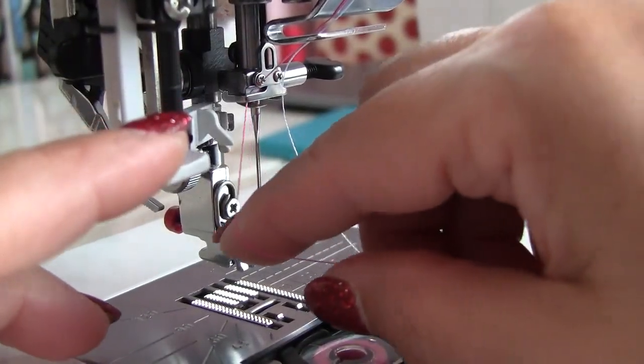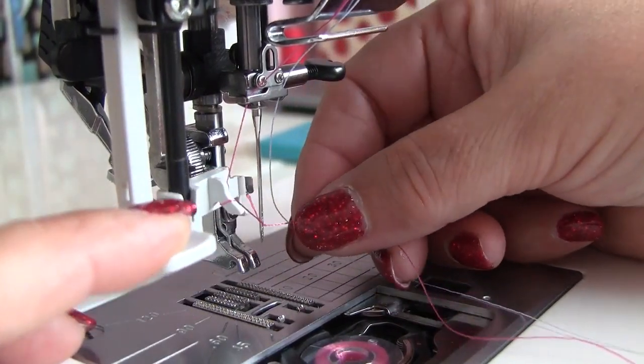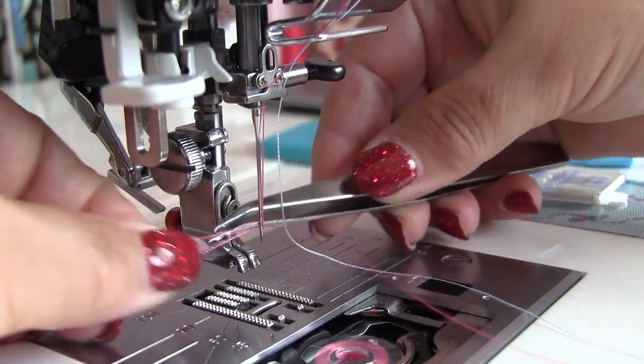But you can also use needle threaders. The one that comes with the sewing machine goes to the eye which is down, and the threader you buy separately goes to the upper eye.